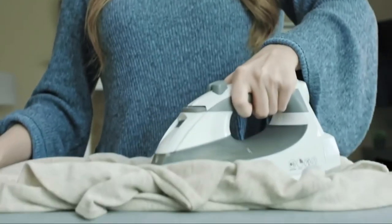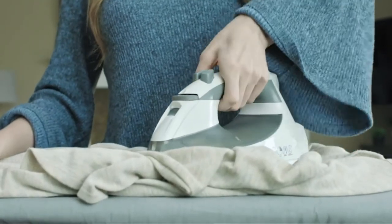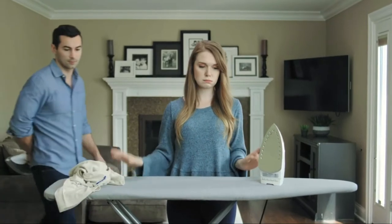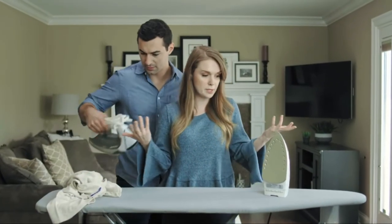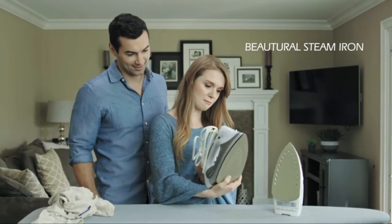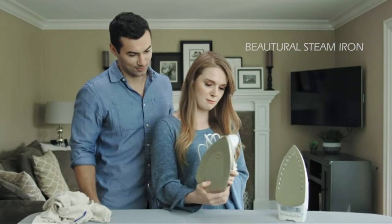And sometimes the iron didn't even do a good job of getting out all the wrinkles. Unfortunately, not much has changed — most modern irons aren't all that modern. But we're not most irons. Introducing the Buterol Steam Iron, a unique tool with three special features to help you iron any item of clothing more quickly and smoothly than ever before.